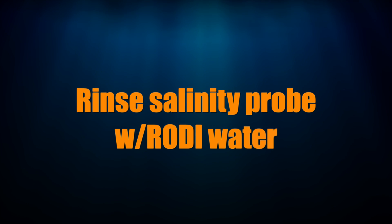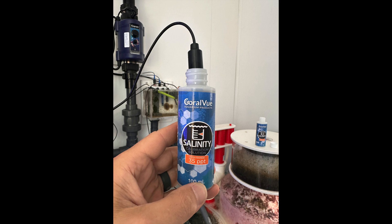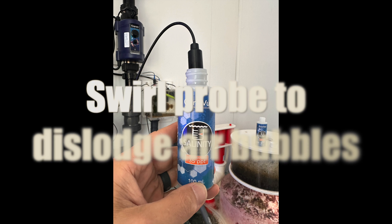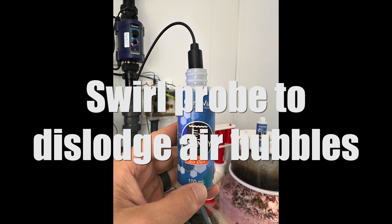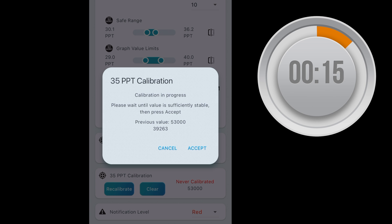Then rinse the probe with RODI water and repeat the process for the 35 ppt solution. Place the probe in the 35 ppt solution and tap it to dislodge any air bubbles. Hit Calibrate on the 35 ppt section, wait two minutes to make sure the readings are stabilized, then hit Accept. After that, upload the changes and you're done.